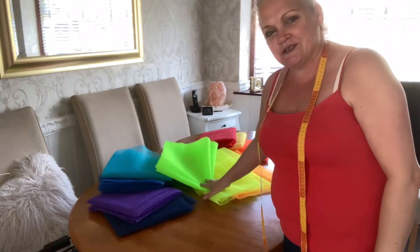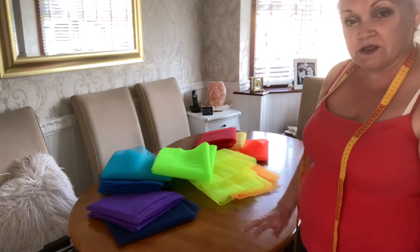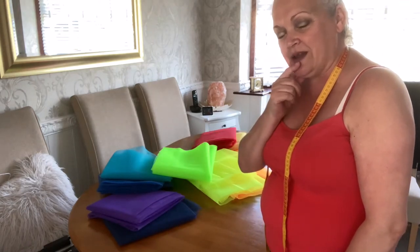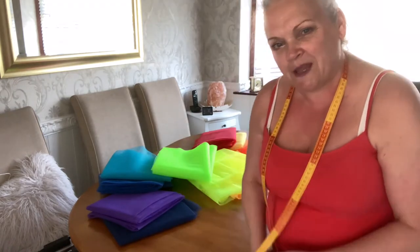Hi guys and welcome. You're joining me today for a sewing tutorial on making a net underskirt. Now when I say net underskirt, it's not just going to be a petticoat — it's a petticoat with a twist. I ordered these from Fabricland last Thursday and they arrived Saturday. I've got ten colors, two meters of each color. I've decided to do one layer per color and just have them layered — rainbow, beautiful.